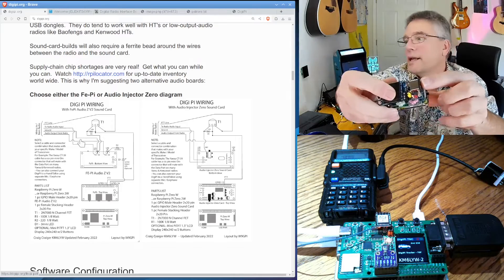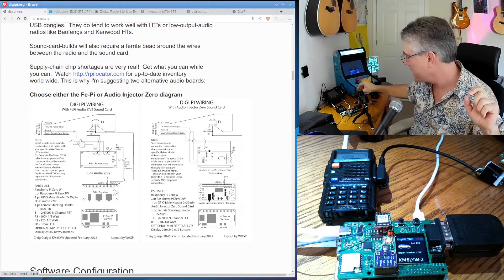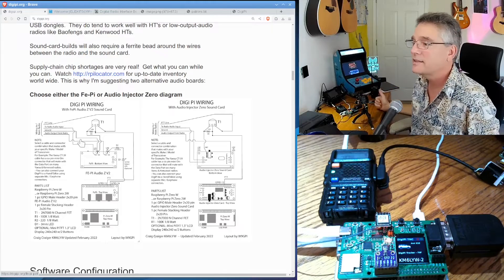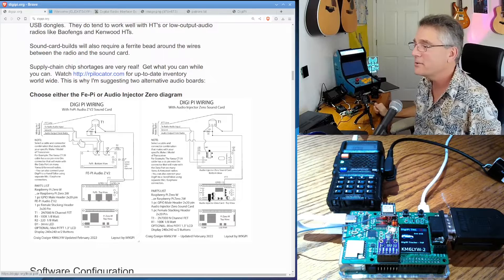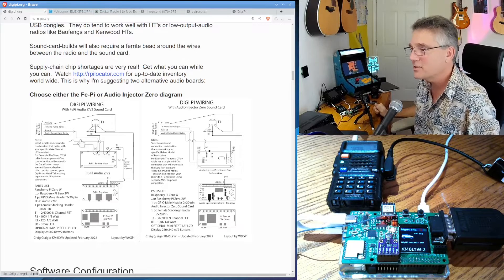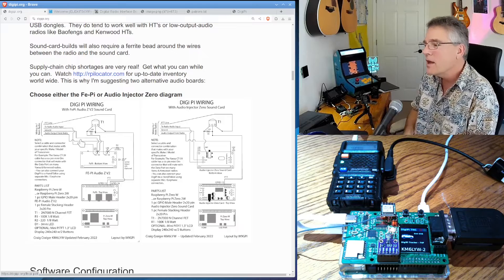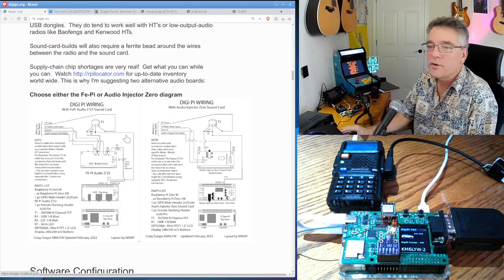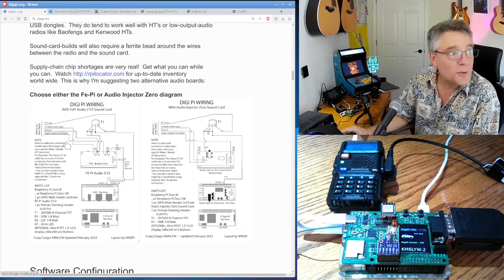This is the one Randy put together, which works great — a perfect implementation of the schematic. And then we've also got, potentially in the near future, the DigiPi Hat, which does audio and everything. It's really easy to put together — there's no soldering, and I know that's a big hurdle for a lot of people. Thanks for watching today. My name is Craig, call sign KM6LYW. I'm in cool California.